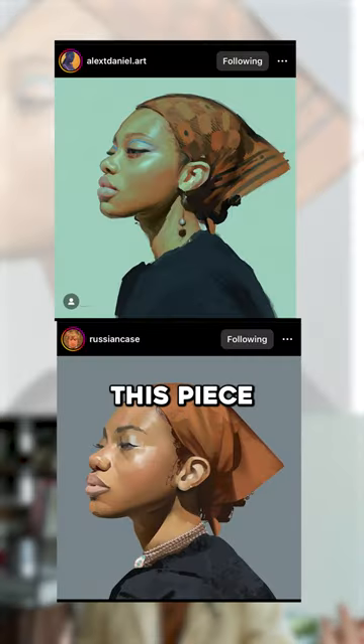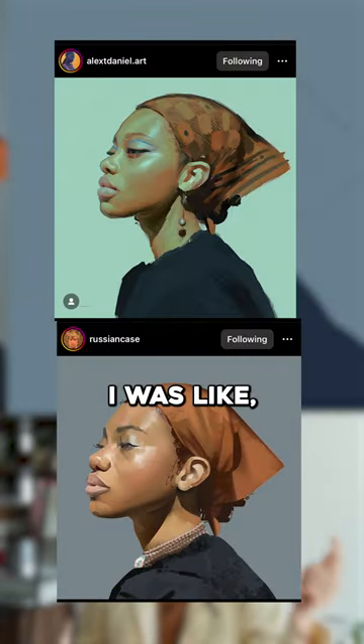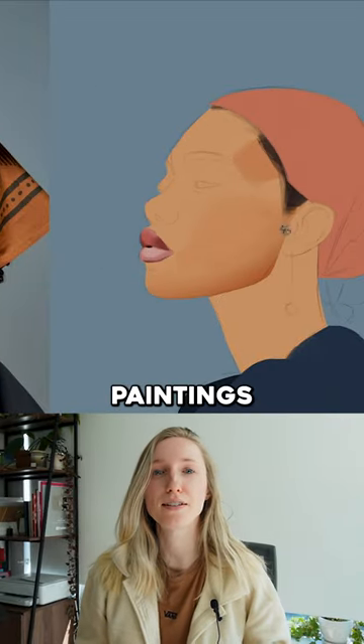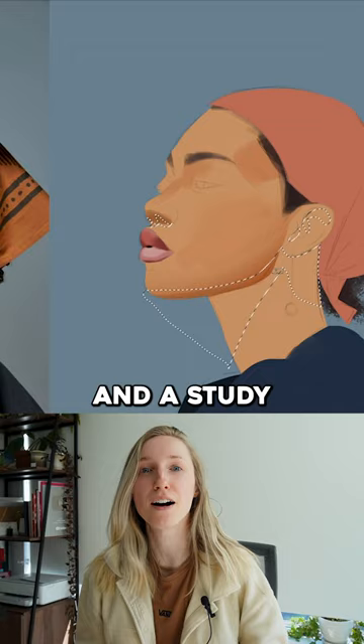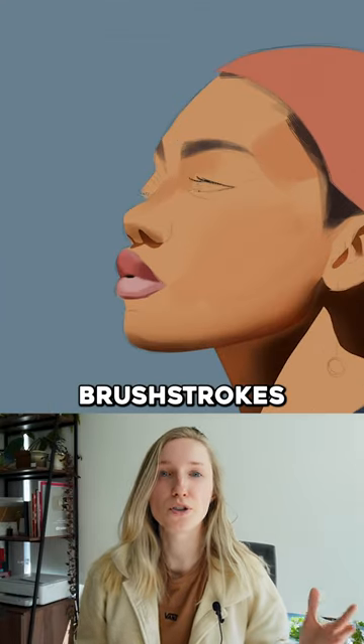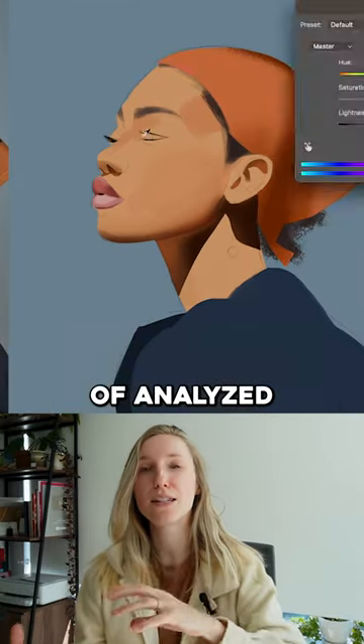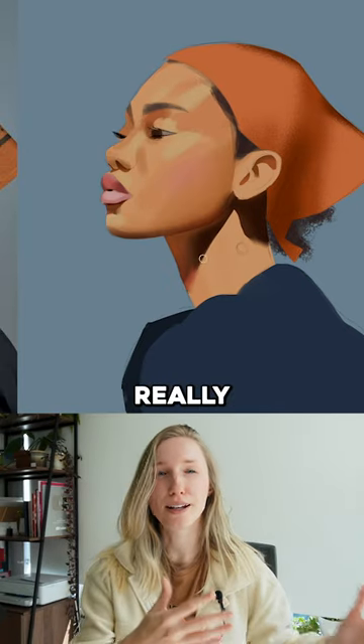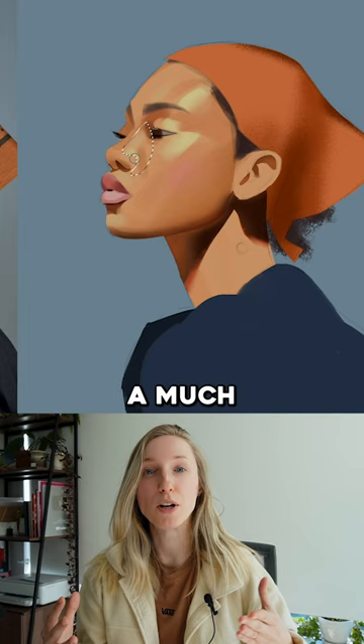Two artists that I follow use this piece as a study, and I was like, I should join that train. So I put up these two artists' paintings as a little bit of a reference and a study guide on how they use brushstrokes and how they kind of analyzed the portrait and turned it into their own. Having this guidance really guided me into creating a much better piece.